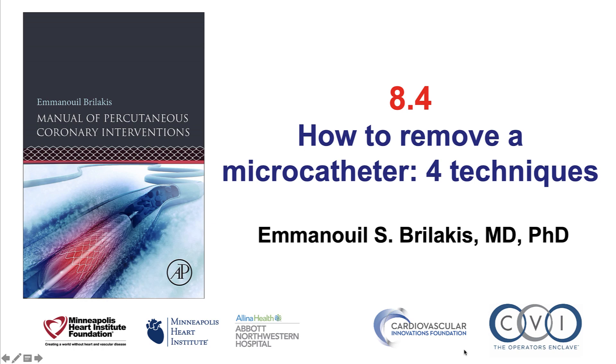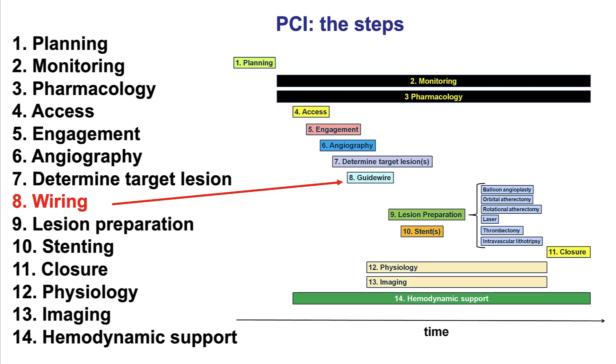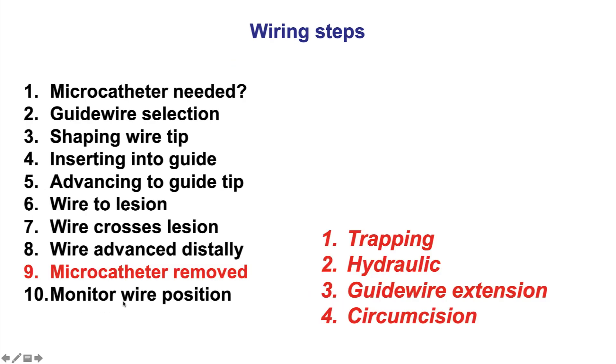This is Manos Brilakis from the Minneapolis Heart Institute and the Cardiovascular Innovations Foundation, presenting video 8.4 for the Manual of Percutaneous Coronary Interventions. This video presents four techniques that can be used to remove a microcatheter. Wiring is the eighth of the 14 steps of Percutaneous Coronary Intervention. The current video addresses step number 9 about removing a microcatheter, assuming the microcatheter was used for facilitating wiring.